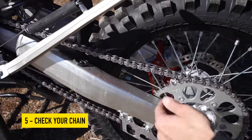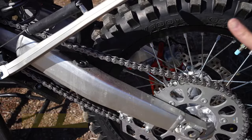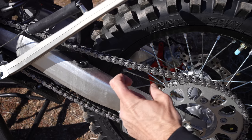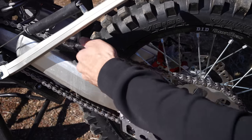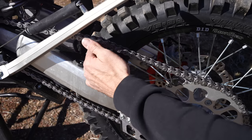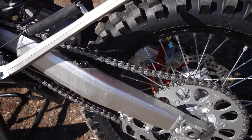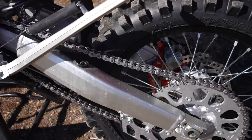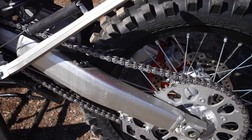Right before the ride, I just want to take one good look at my chain. If your chain has a master link, put eyes on that master link and make sure the clip is on. This particular chain doesn't have one, but I want to make sure it's within spec. This bike takes a little more chain free play than some of my other bikes according to the manual. This chain is a little loose to my liking but it's not going to fall off.